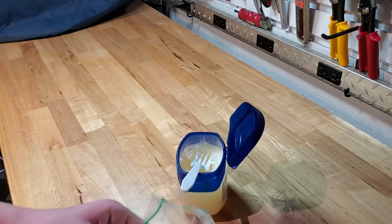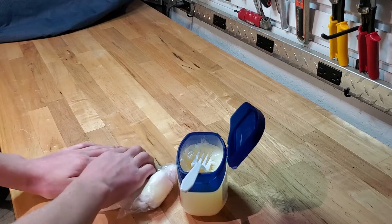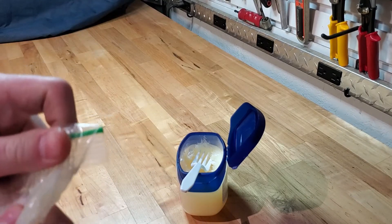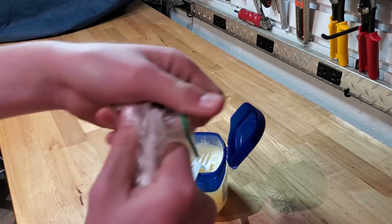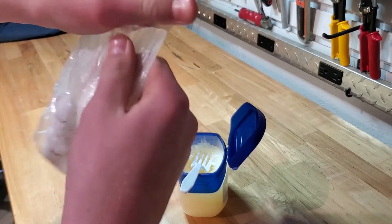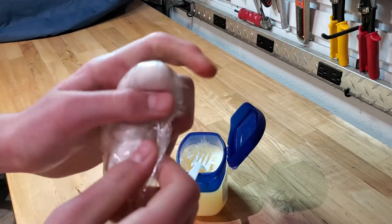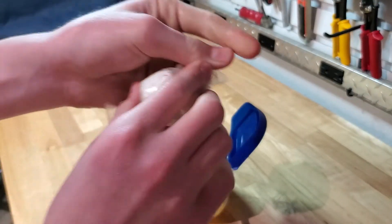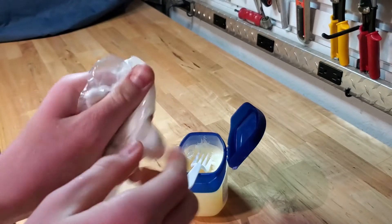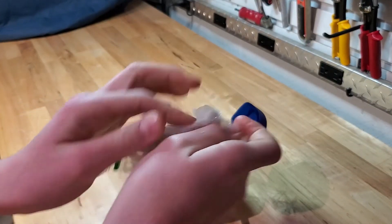Kind of put it all to one side, get the air out, and then you're basically just going to move it around in there. Try to work the petroleum jelly down to where the cotton balls are. If one's in the corner, just try to push it around and keep going like that for a little while.